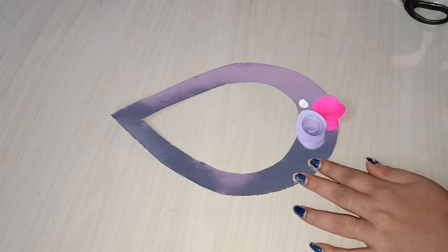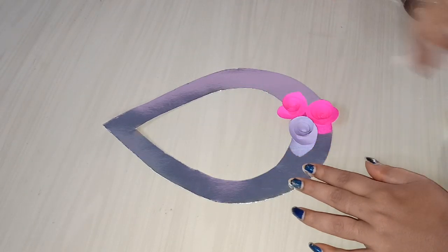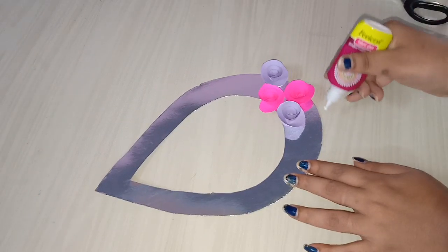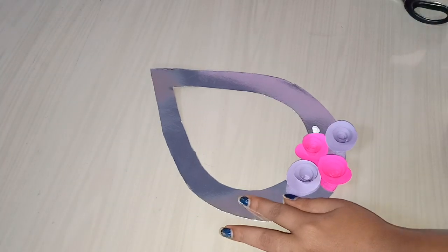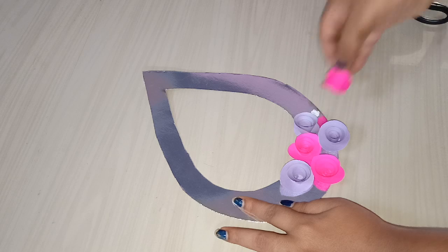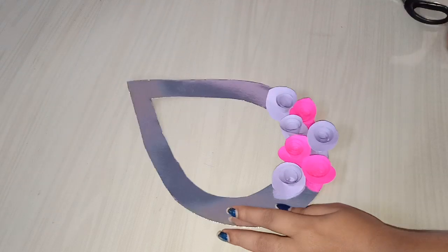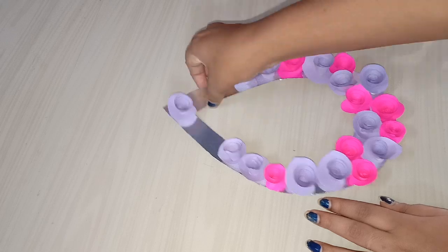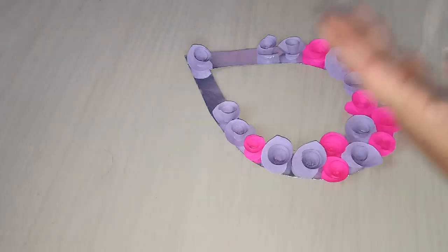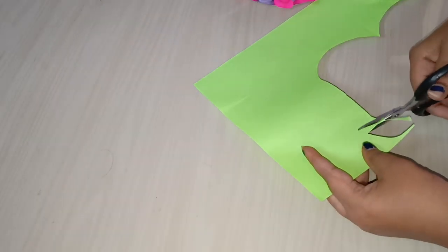I will add a blue color to this. I will add a pink color to this. I will add a green color and ink to this color in a dash form. I will add a pink color and I am ready to cut the leaves.